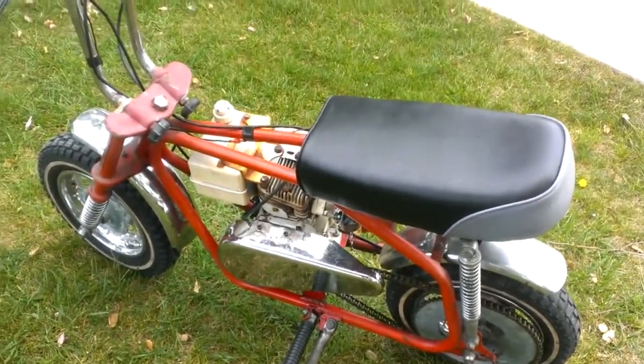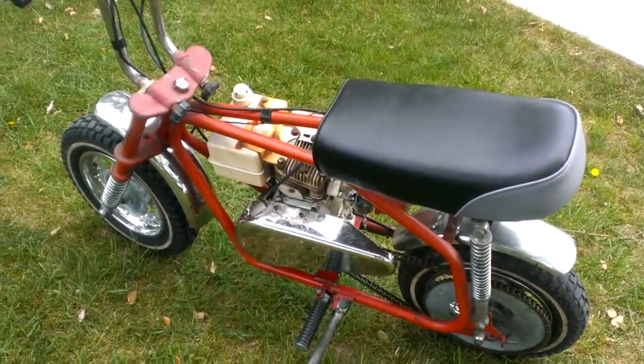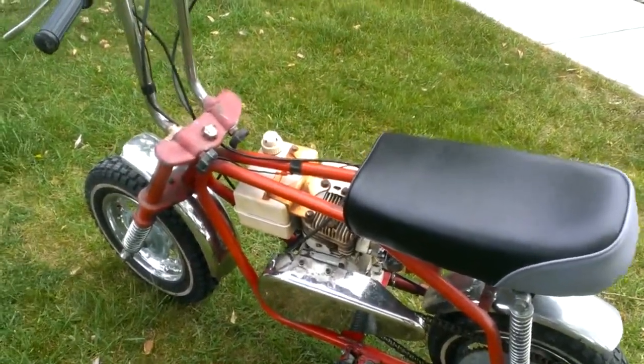Here's a short video of my 1970s garage find Scat Cat. I'll give you a quick video of some of the bad points since everybody loves to see those.